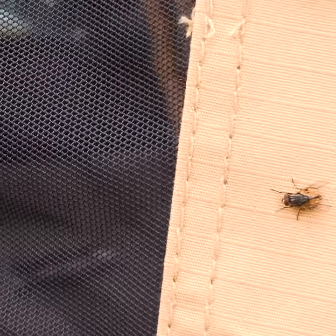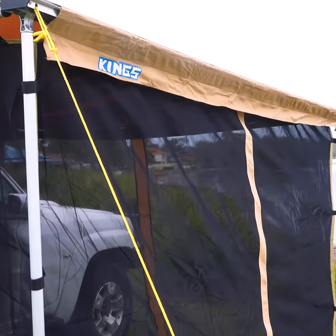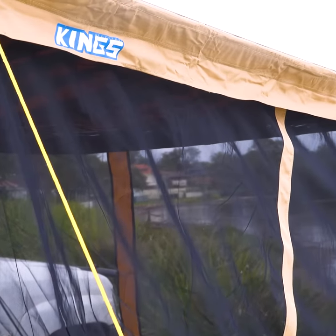bugs galore outside and none in here. Our mozzie nets use a very fine midgy proof mesh to keep all the insects out. Even at night when they're attracted to your camp lights, you'll be cooking and eating bug free.